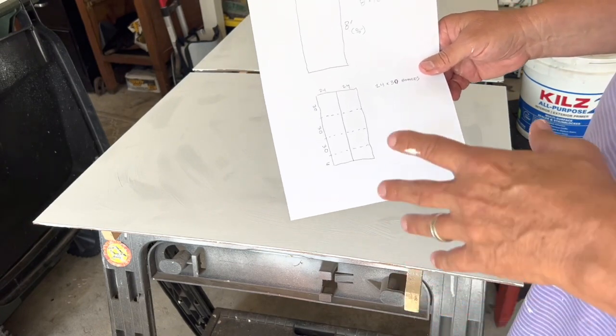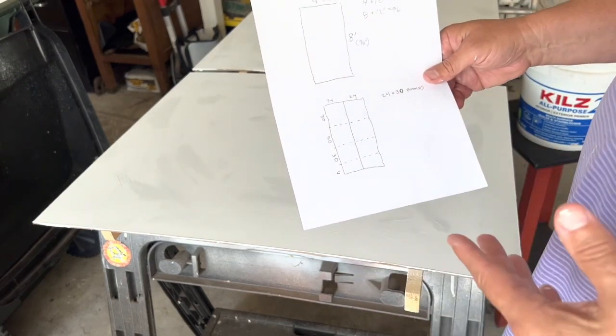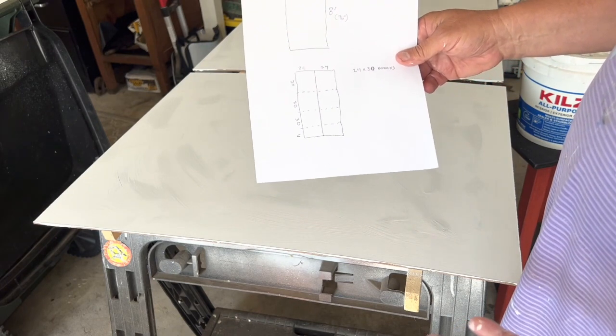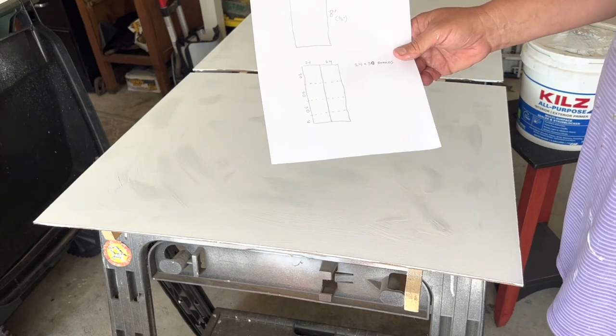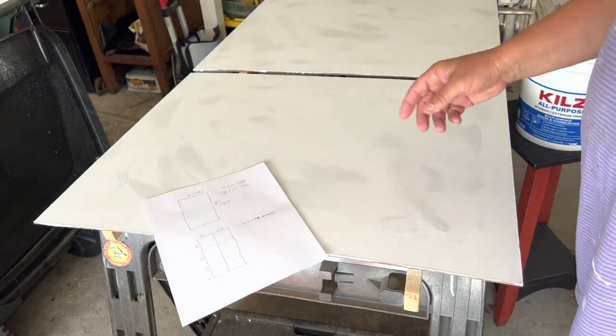The nice thing about going in with a sheet of paper like this is you show them exactly what you want. You go in there with a plan — you're not trying to figure it out as you go, which could be really annoying for them because their time, you have to respect it, as you would with anybody. I'm going to come back in a few more minutes — this should be dry then.